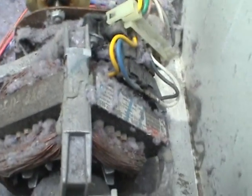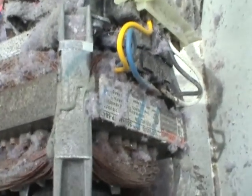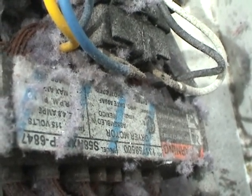Right behind it, we see a nice exposed AC motor. This guy runs on about 120 volts, I imagine — I'm probably going to figure that out later. These specification panels right there are very useful things to read.